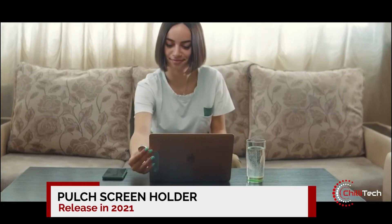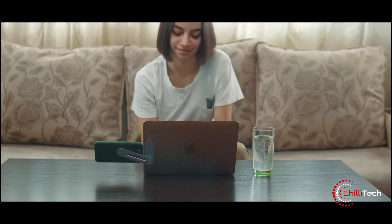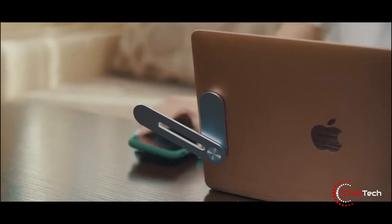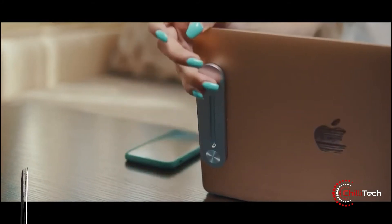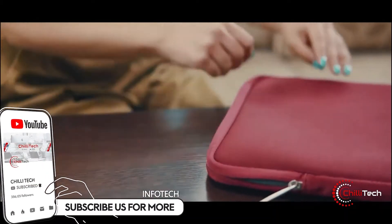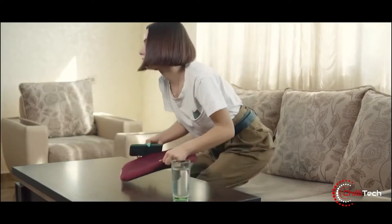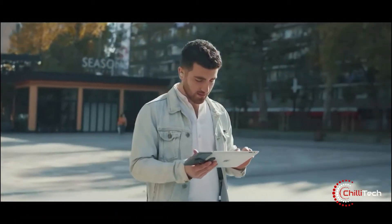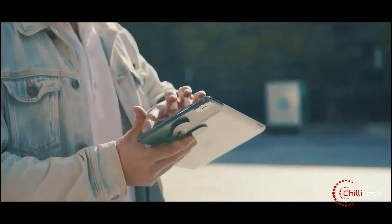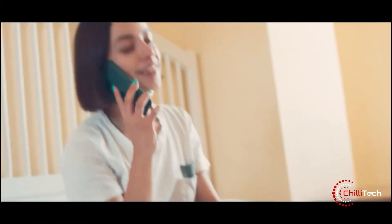Number two: PULCH. PULCH is a magnetic flexible screen holder that will take your computing experience to a new level. It will help you increase your productivity by providing multiple displays to multitask. PULCH is very flexible, meaning you can easily adjust the best angle for you and your phone. It puts two of your screens together — no screws, no suctions, no tripods. PULCH puts together two of your displays without additional effort.